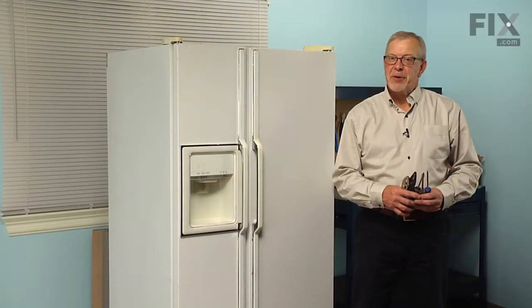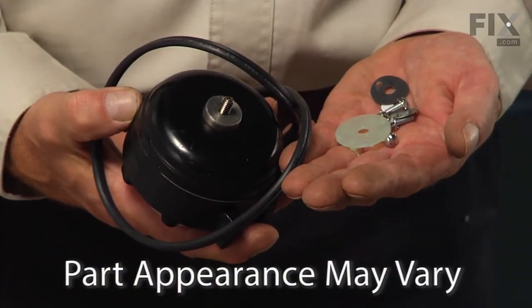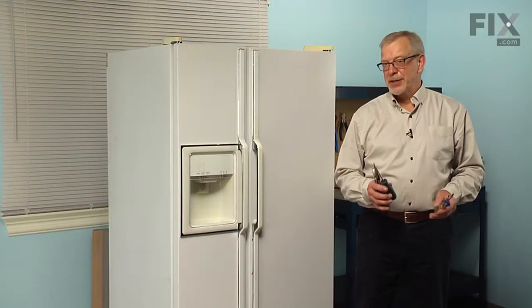Hi, it's Steve. Today we're going to show you how to change the condenser fan motor kit on your refrigerator. That's a really easy job.